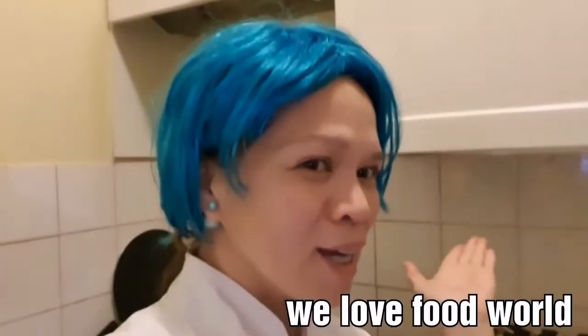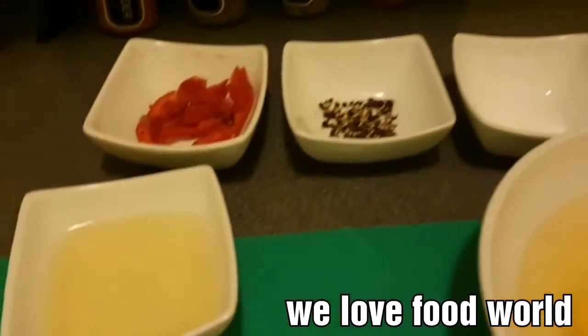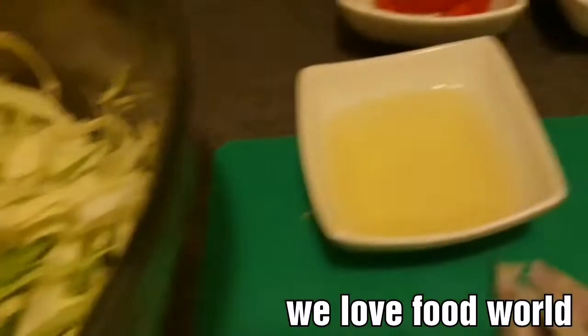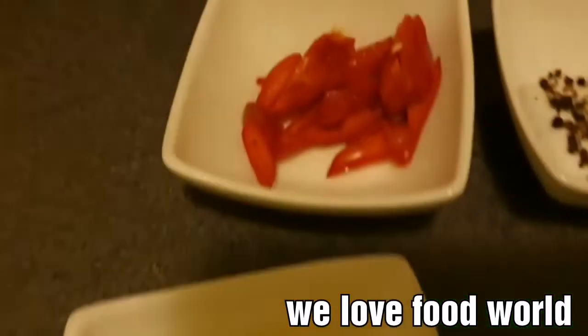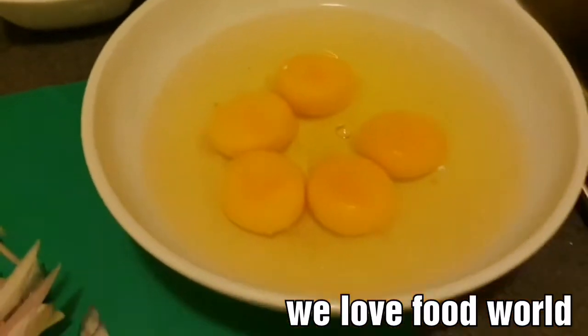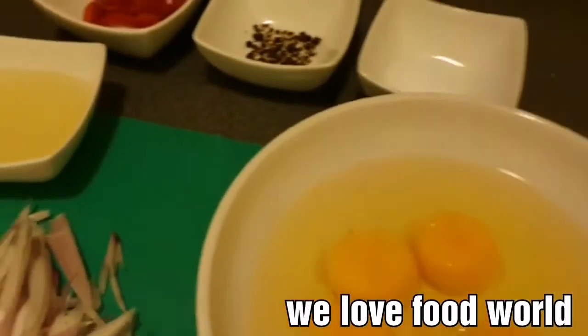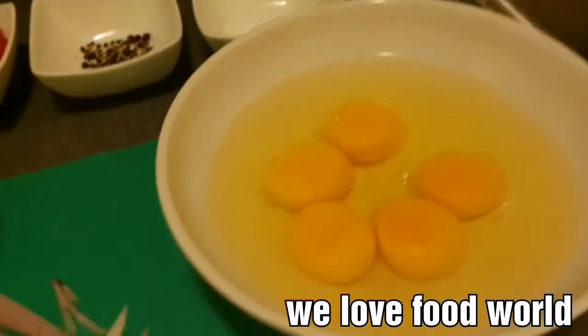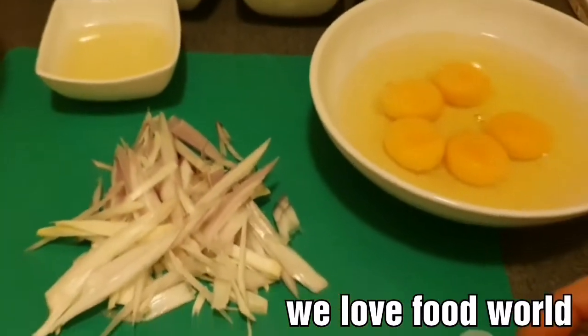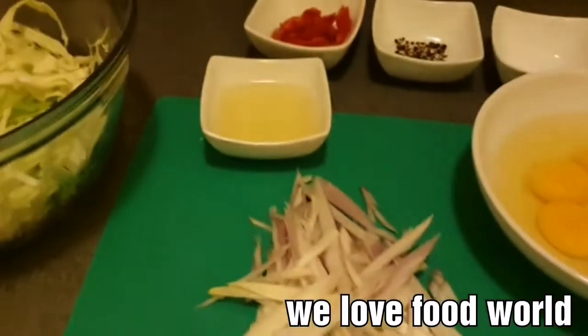Okay guys, here is my recipe. We have cabbage, we have olive oil, we have chili pepper, salt, and five eggs. That's all the recipe. We're going to put them all together. Okay guys, there's the pan — let's wait for it to heat up. My recipe is repulio with egg. Let's begin, people!